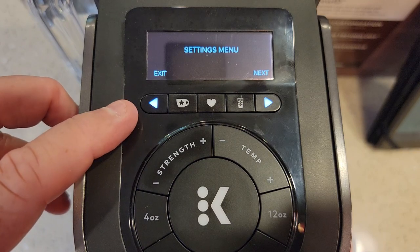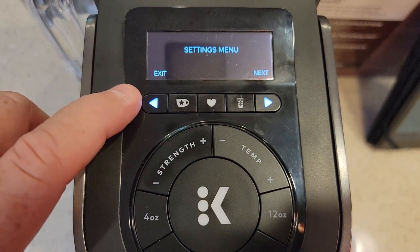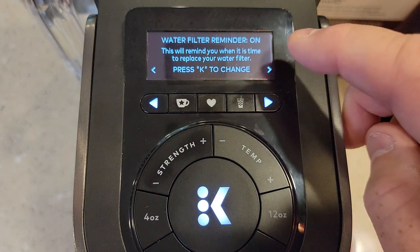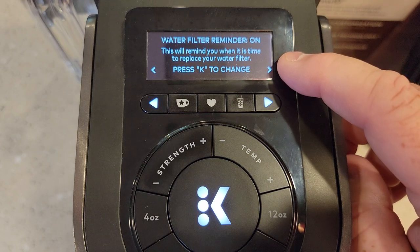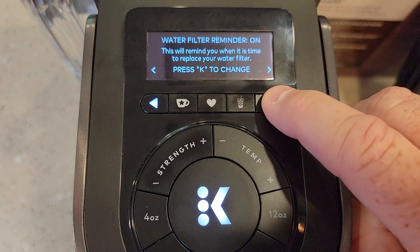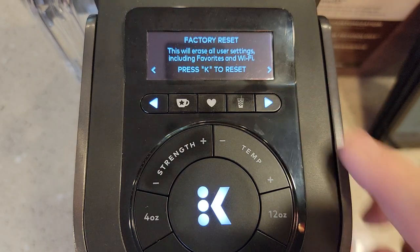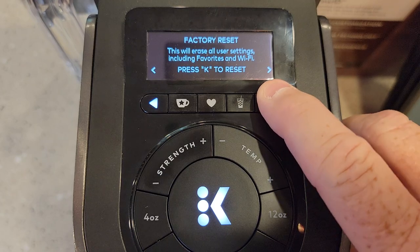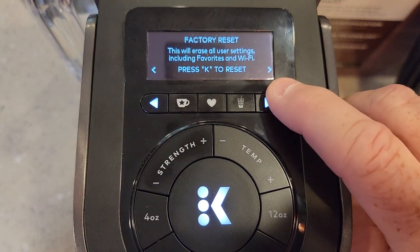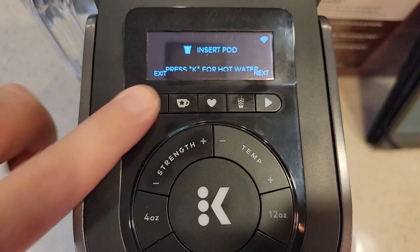Originally the manual told me the descale mode was inside the settings menu, but I couldn't find it. They tell you the machine will prompt you to descale it after 250 brews, and you follow the on-screen instructions. It's also said you were able to descale it in settings before you needed to, but I've got an email into Keurig and I'm hoping they get back to me to show me how to descale it before the descale light comes on.